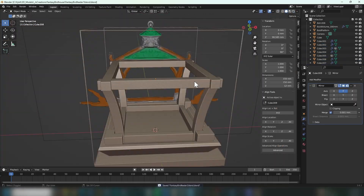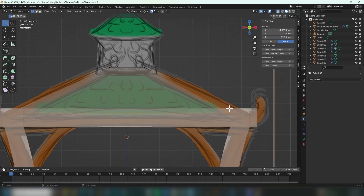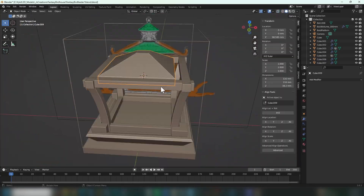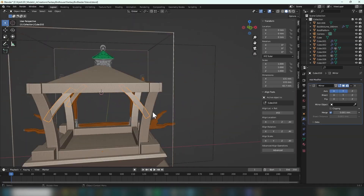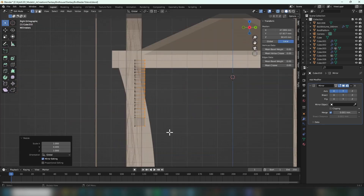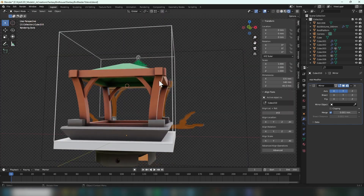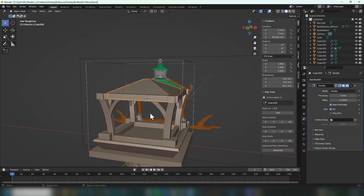For instance, later on in the design process of this bird feeder I realized that it was pretty short, so I went ahead and scaled the height of everything to make it more accessible for the birds. When I first got started with design I was often too invested in the concept and the initial ideas to change things and make them better. I feel like this can hold back the potential and sometimes the functionality of a new design.